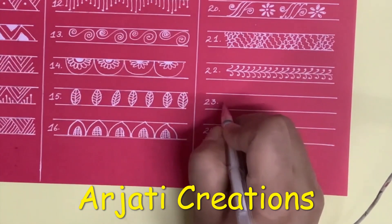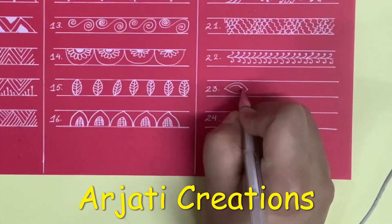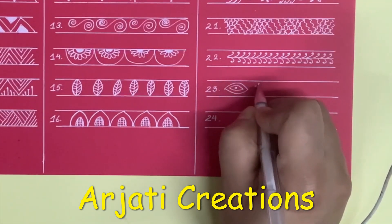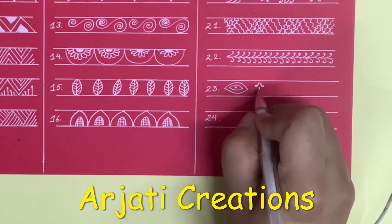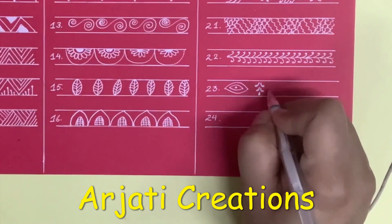Now next is where we are going to draw the eye shape like this, another eye shape in the middle and a dot. Next I am going to draw here, then another two leaves and one in the centre.